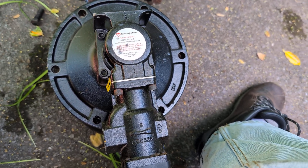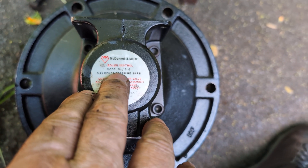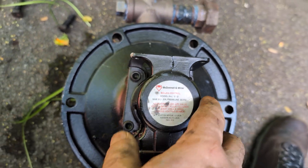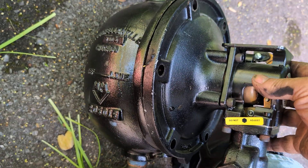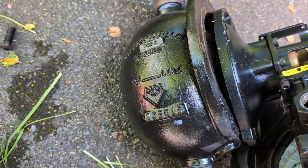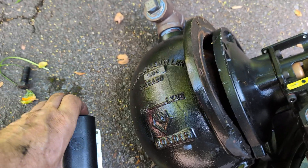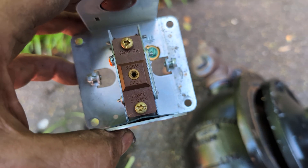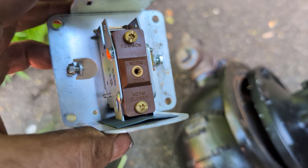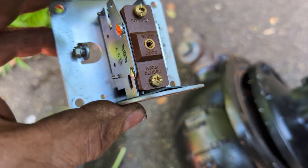Welcome, and today we're going to be talking about the McDonnell Miller Low Water Cutoff, model number 51-2. The 51 refers to this bulbous affair here, and the 2 refers to the number 2 switch, which is electrically wired into the burner safety circuit. You generally wire it with the common and the normally closed, and this is for the alarm circuit in general.